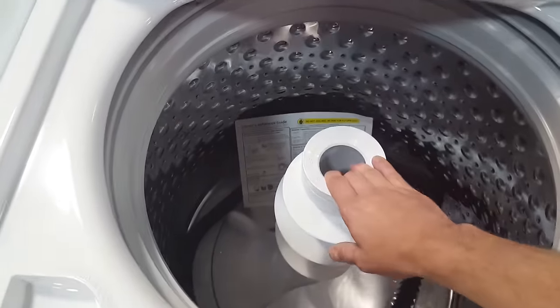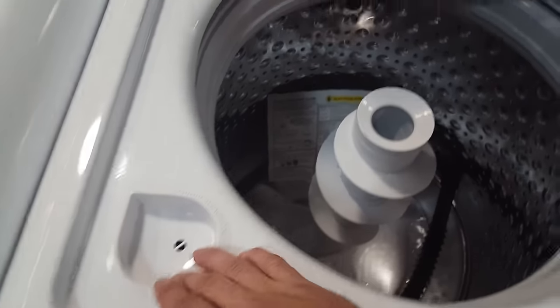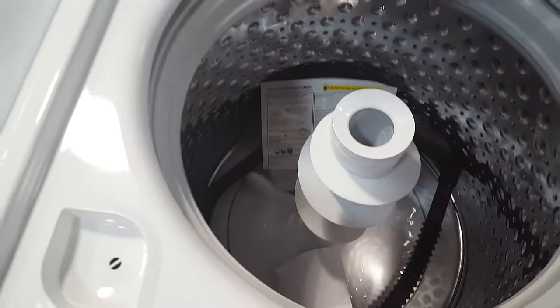You do have a fabric softener dispenser here and a liquid bleach dispenser. Just put your detergent down in the tub.